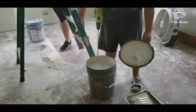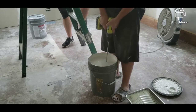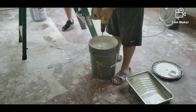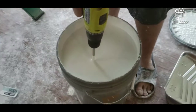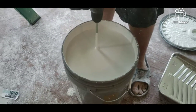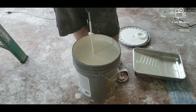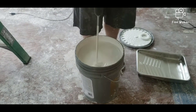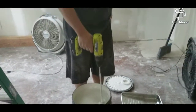My husband here is actually mixing the paint that we bought — it was already mixed at Home Depot, however it's been sitting for a couple of days, so we just want to make sure that it's still mixed. You don't want to start painting with unmixed paint because then you'll have spots and discoloration, so it's good to give it a quick mix before you start. He actually attached the mixer to his drill.